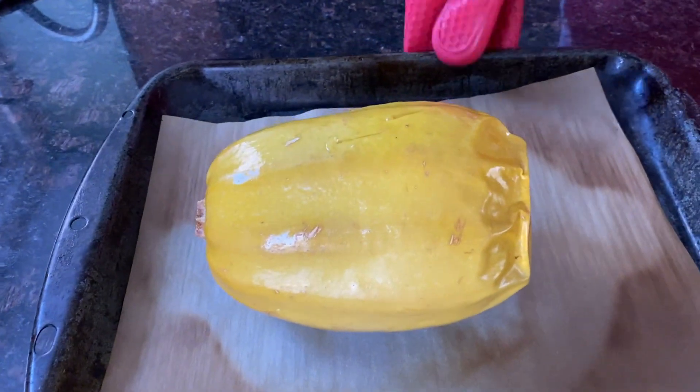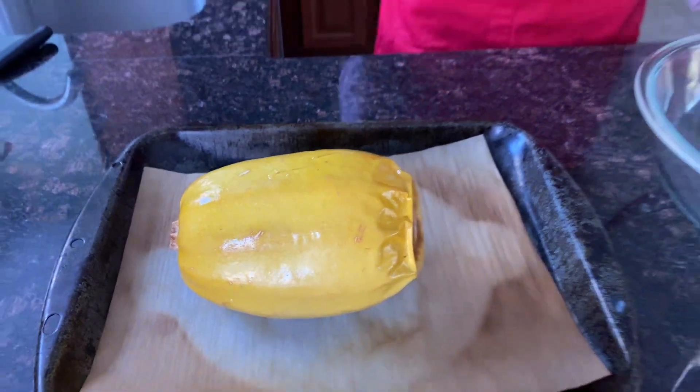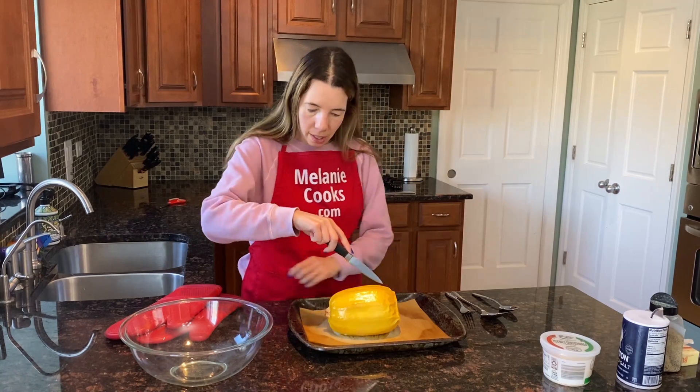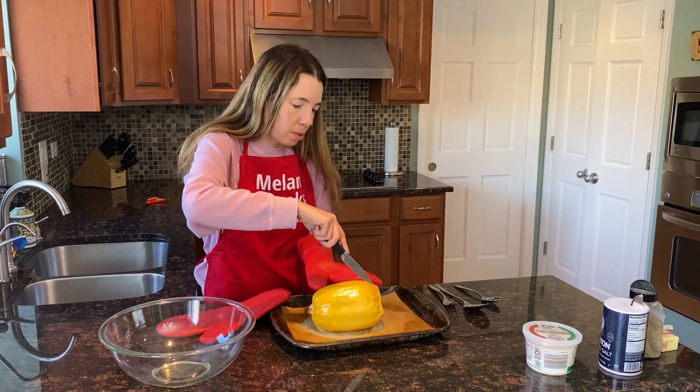Here's the perfectly cooked spaghetti squash. I'm going to leave it here for 10 minutes so it cools down a little bit, and then I'm going to cut it and try it. Now I'm going to cut the spaghetti squash in half — it's still hot so I'm just going to use the oven mitt.